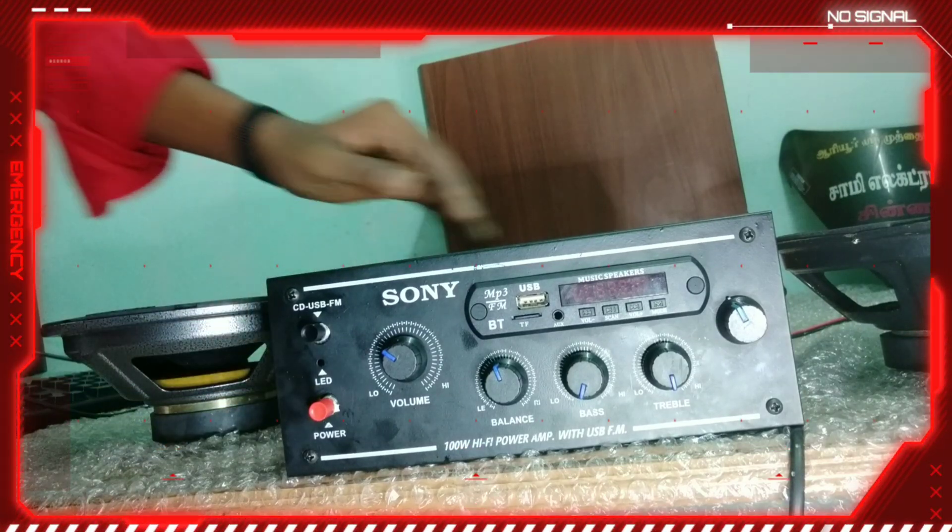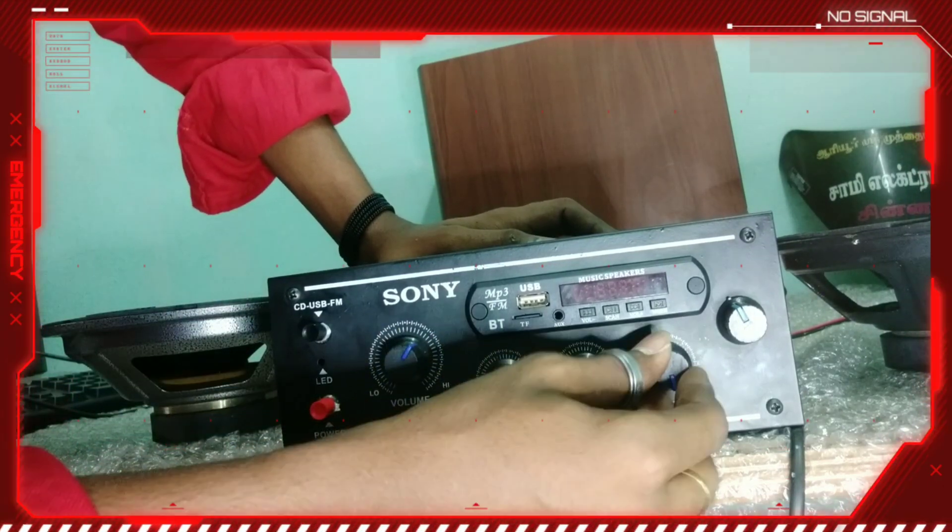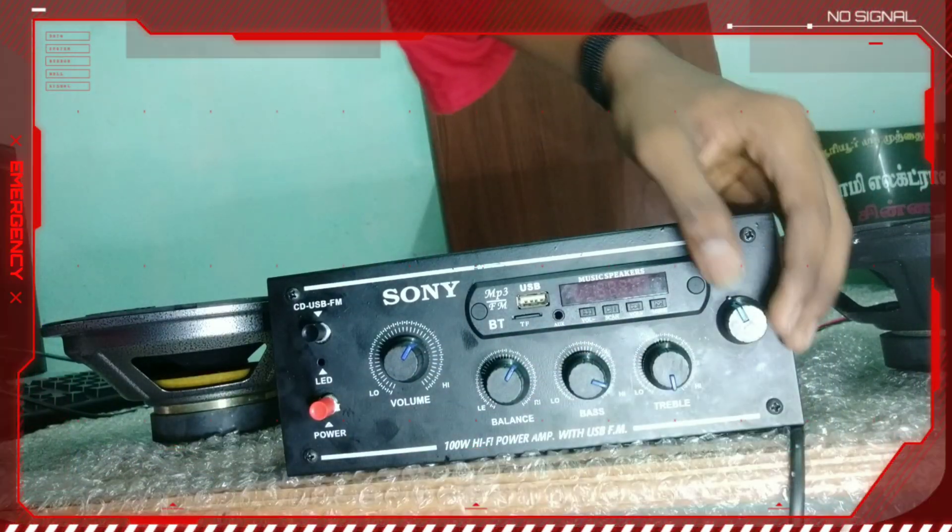I will show you my volume control and balance, base, and a subwoofer.